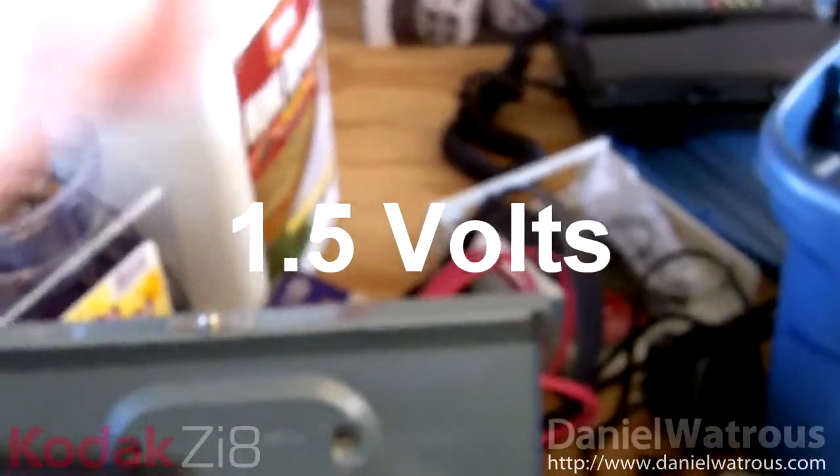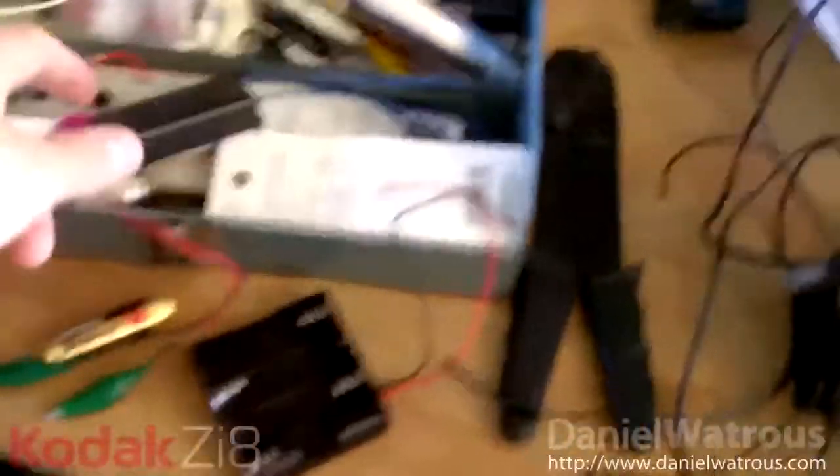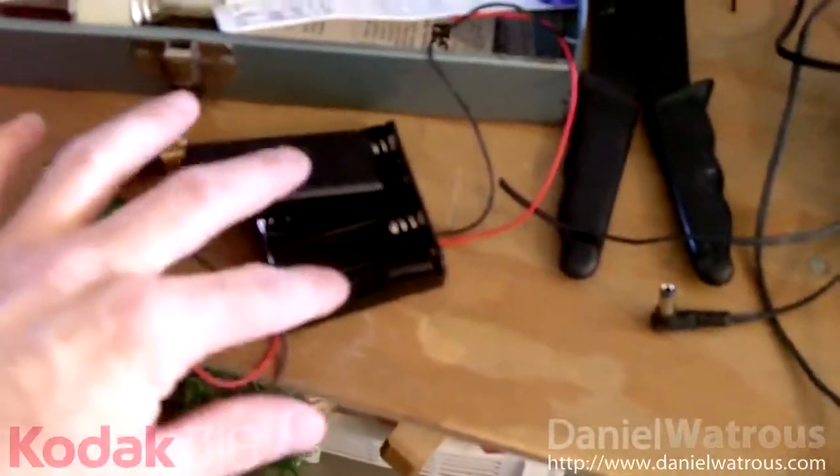1 and a half volts — that means 2 make up 3 volts, and 3 more make up 6 volts, so that gives you 9 volts between those two battery holders combined.